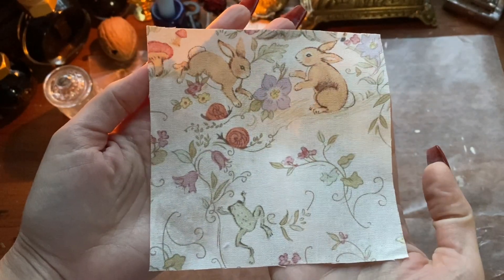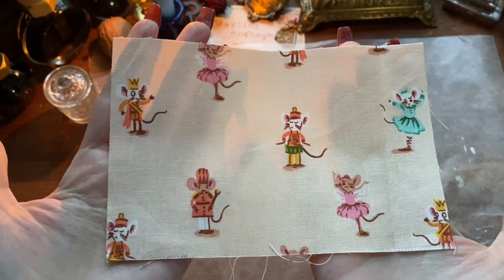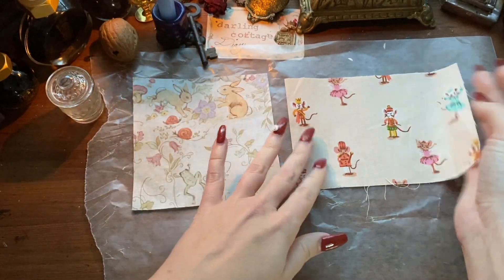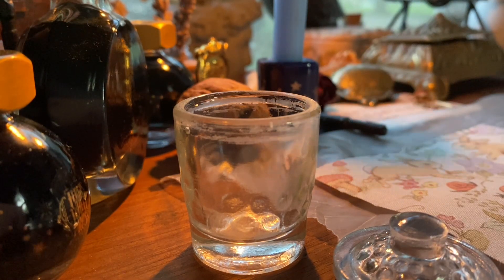Excitingly, these are fabric, these are not paper. You could absolutely do these with paper and obviously you have fewer steps if you use paper, but we are in the realm of being extra here on my channel if y'all haven't noticed.